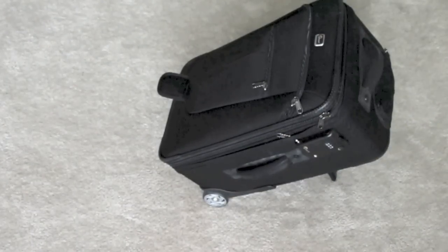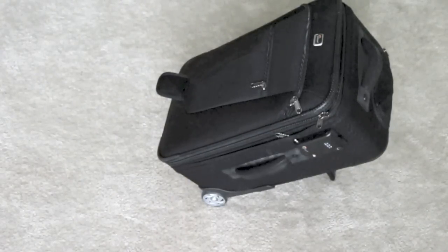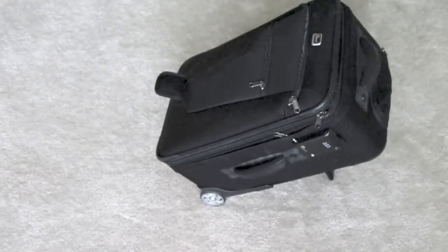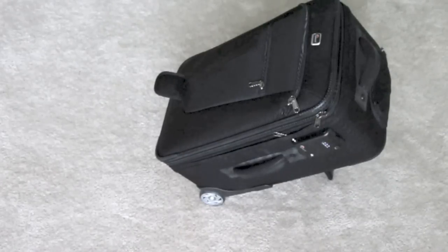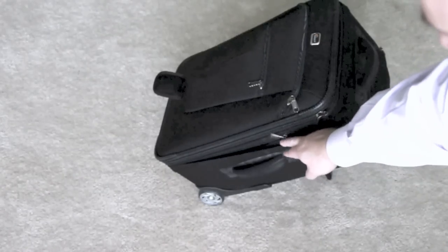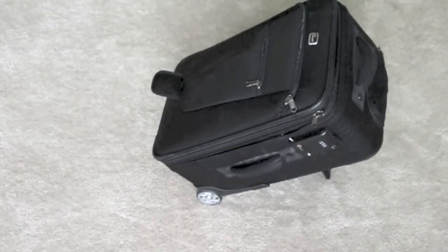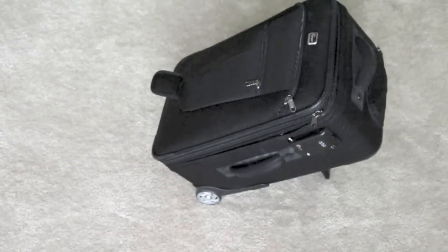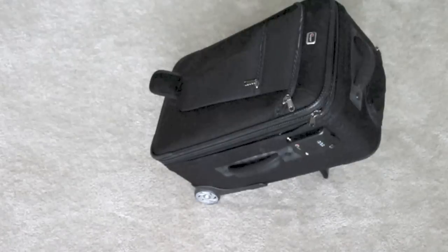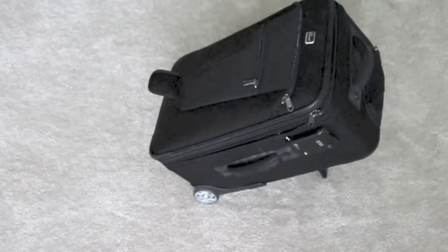It's got a TSA symbol on there, which means the folks at TSA, instead of just snipping your cable if they want to look inside your bag, can actually get in — it's one of the TSA-approved locks. There's also another zipper on this side that lets you separate the hard carry-on shell from the soft padded guts on the inside. The entire unit with everything in the bag can pop out of the hard shell.